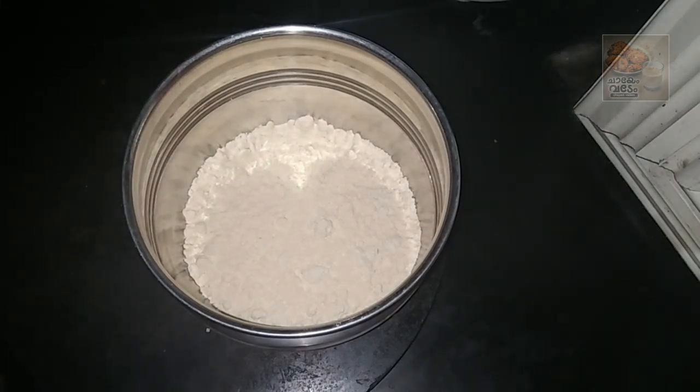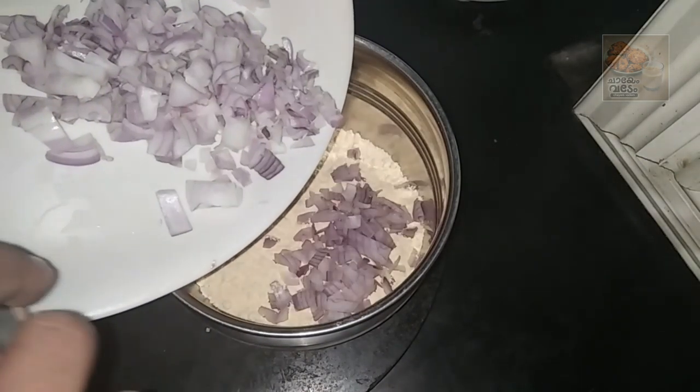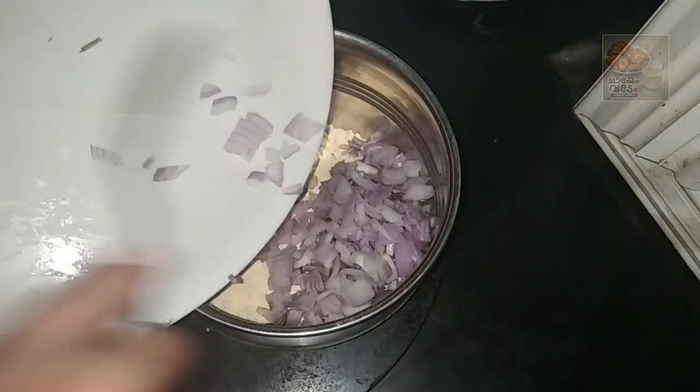I am going to make a cup of tea. I am going to add a little vegetables. I am going to make a medium size cup of tea.